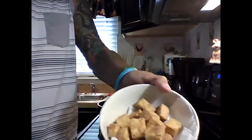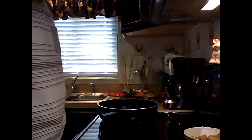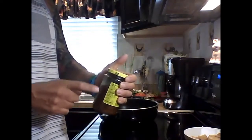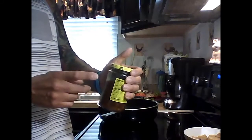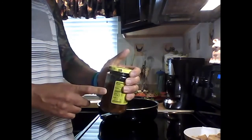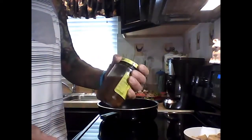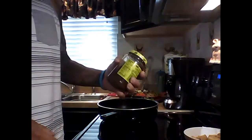Here's the tofu — nice, crispy, beautiful light brown color. Now to prepare the sauce: I like using a jar. Put in one tablespoon of ginger, one tablespoon of garlic, one tablespoon of gochujang or fermented red pepper paste, a quarter cup of mirin or rice vinegar, two tablespoons of soy sauce, two tablespoons of sugar, a quarter cup of water, two tablespoons of cornstarch, and four tablespoons of the black bean garlic sauce. Shake it all up and it's ready to throw into the stir-fry.